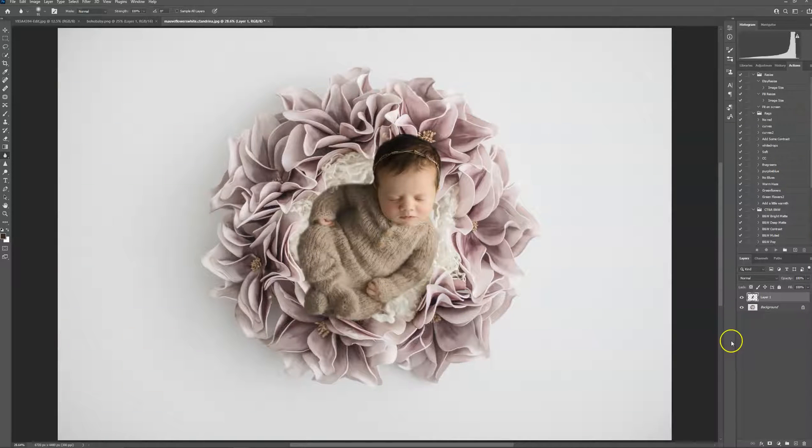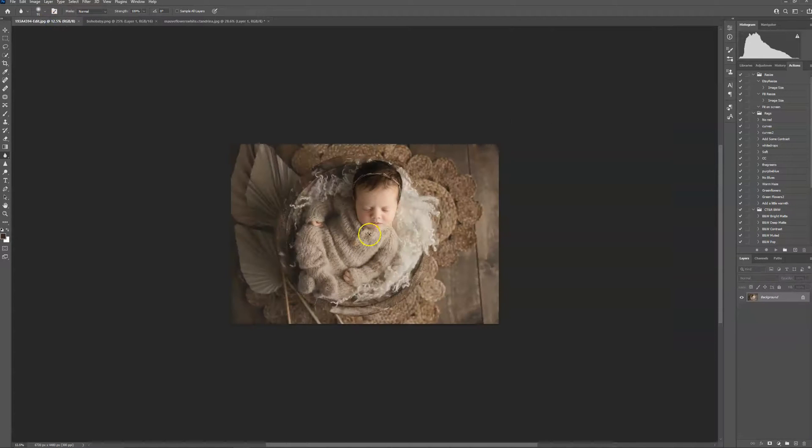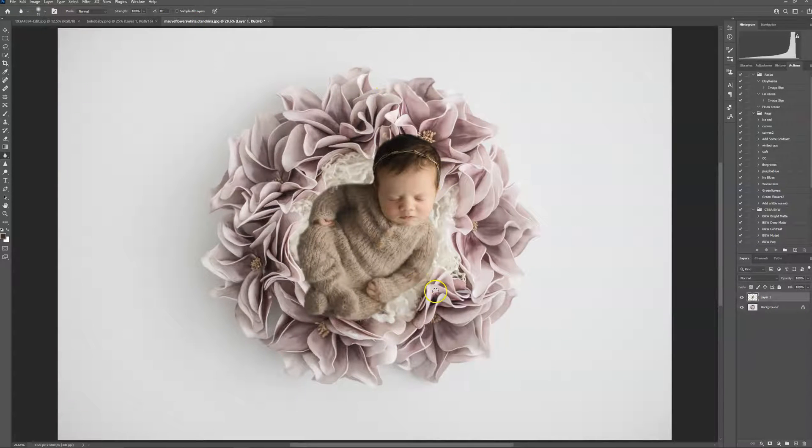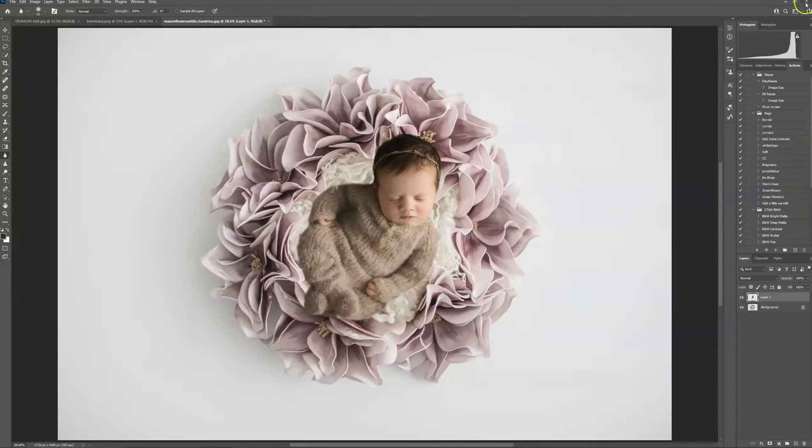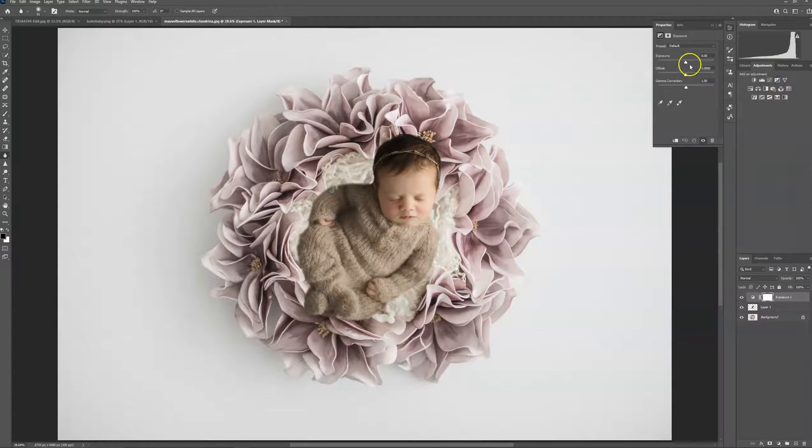I want to make her a little bit brighter because this digital was quite dark in tones and this is pretty bright. Normally I would photograph the baby on a really bright background, but that's not really my editing style. So I'm going to go ahead and bring up the exposure — click right here so it goes just on baby and not the background — just a tiny bit.